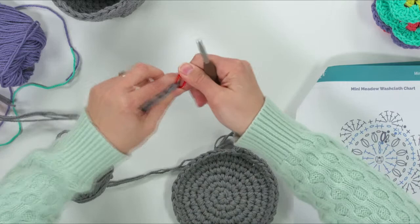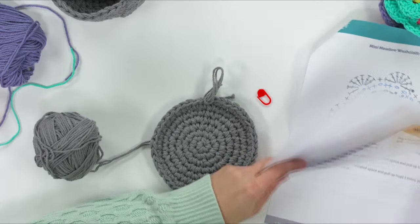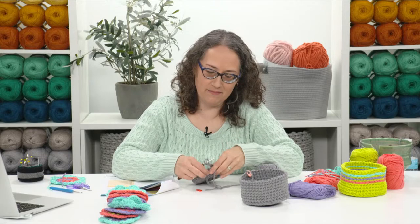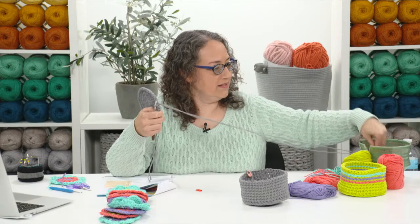Then we do a stitch called the back post single crochet. Many people are familiar with post stitches where you work around the post. This is a little less common because it's a single crochet post stitch — normally post stitches are done with double crochet or taller stitches. We only have to do this for one round of the basket.